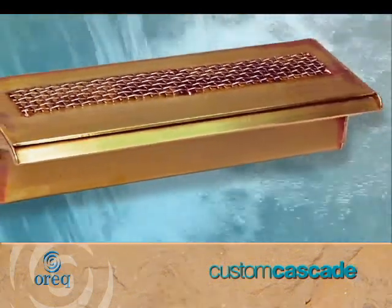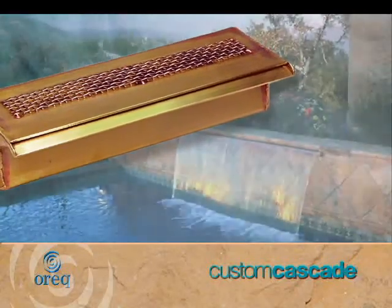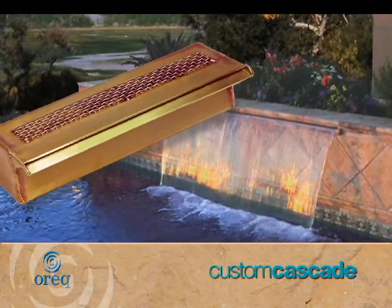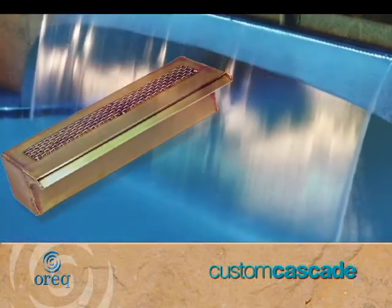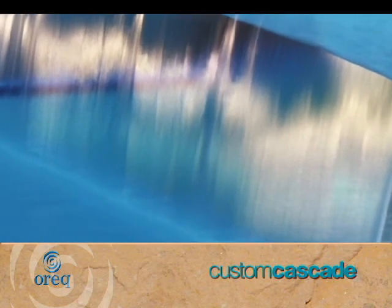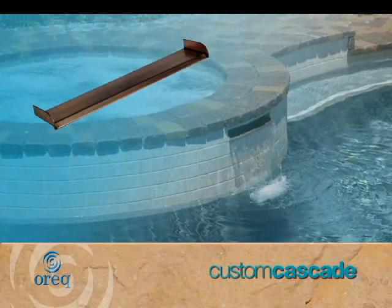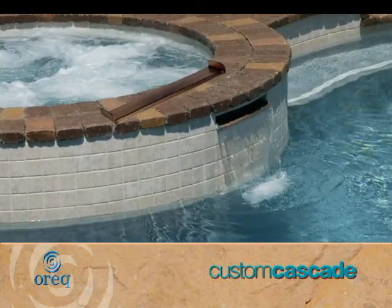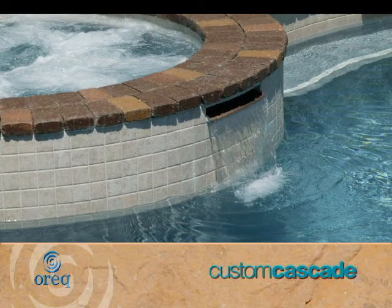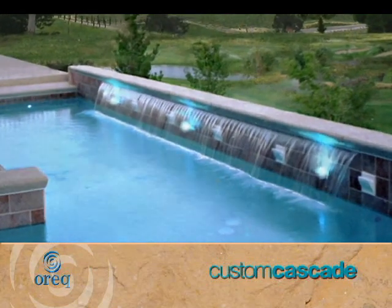All of our Custom Cascade metal manifolds feature the free flow design. This allows a full range of waterfall effects, from a smooth sheet-like flow to a dramatic wall of water. Additionally, it protects the waterfall from internal clogging. Our exclusive no-drip lip is a standard feature on our metal waterfalls and spill edges. The lip allows a consistent, even flow of water and provides the perfect spot to mount a light.